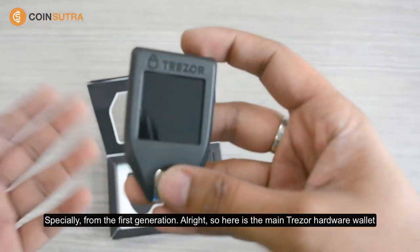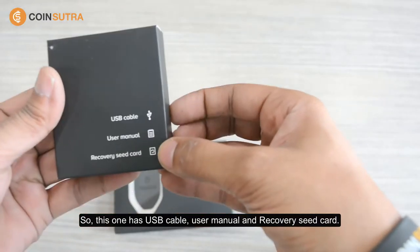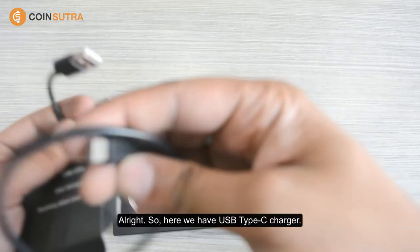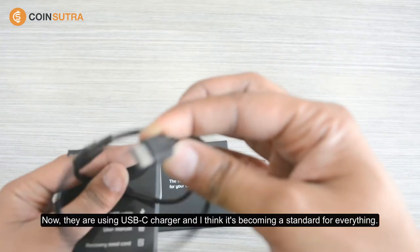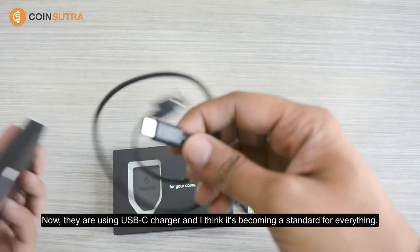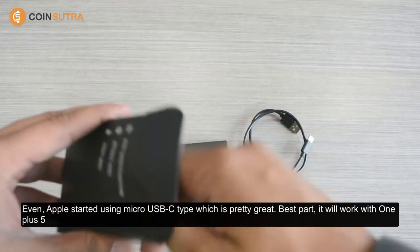Alright, so here's the main Tracer hardware wallet and let's find out what else is inside. So this one has a USB cable, user manual, and recovery seed. Here we have a USB Type-C charger — this is an upgrade because earlier we had a micro USB charger. Now they're using USB-C and I think it's becoming a standard for everything. Even Apple started using USB-C, which is pretty great.